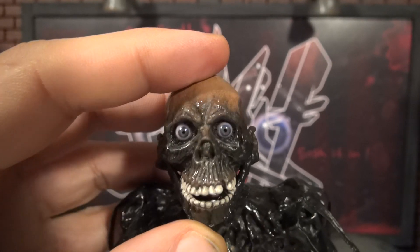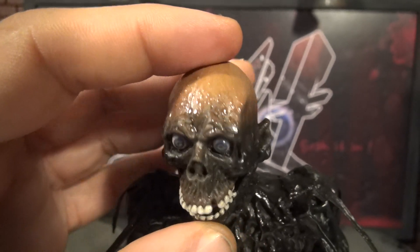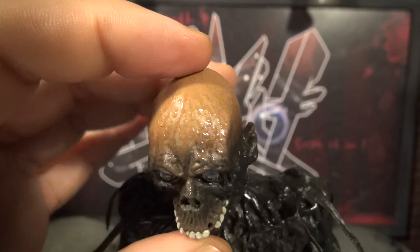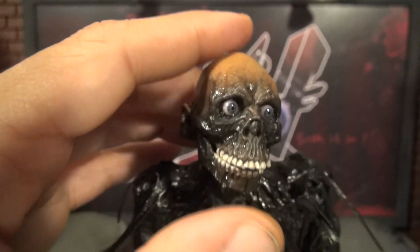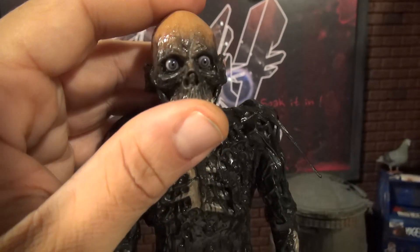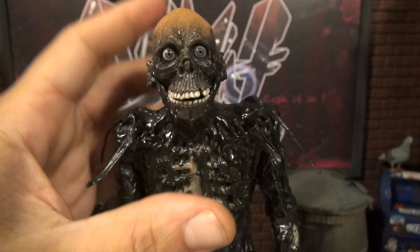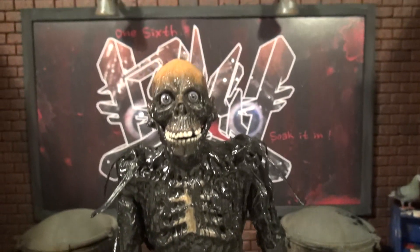We have a fully articulated jaw — the mouth moves. More brains. You can look around in every direction. The poses are going to kill it. Let me get that head back up. Let's get into the details of the Jacob Raymeier work done to this figure.